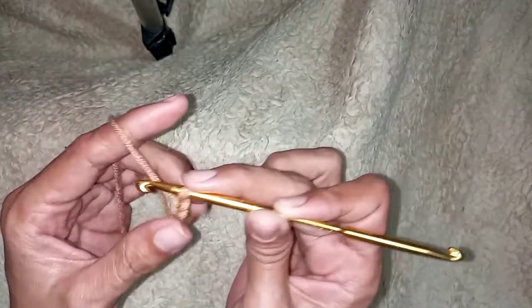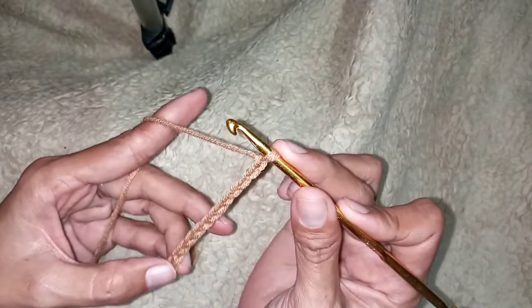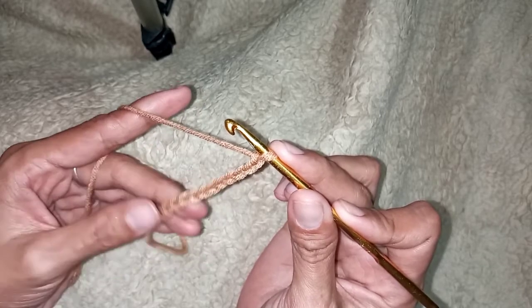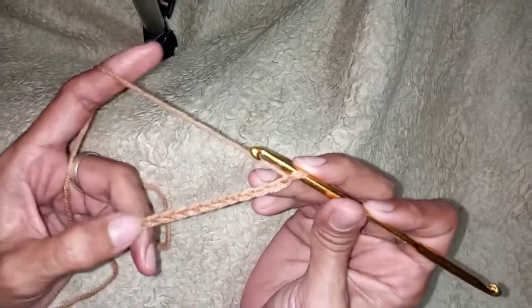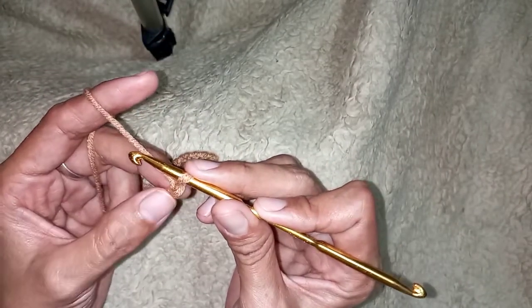I will leave the link in the description box. You can watch my tutorial on how to make a foundation chain. And to make a rib stitch,